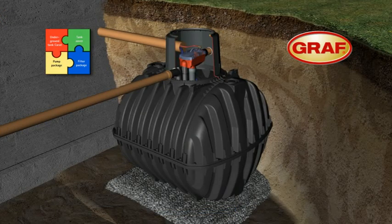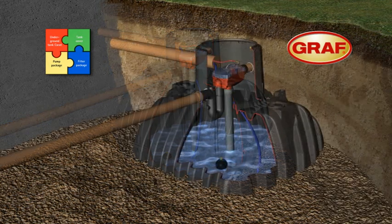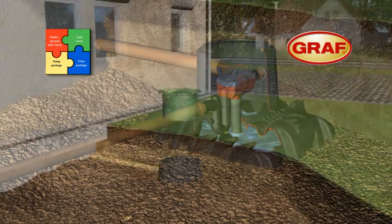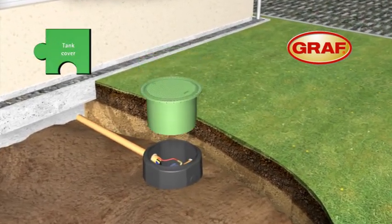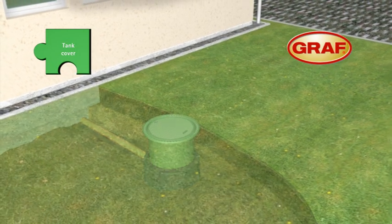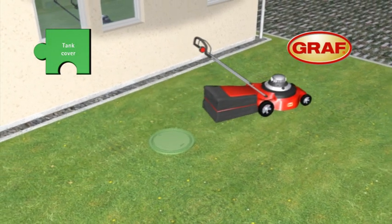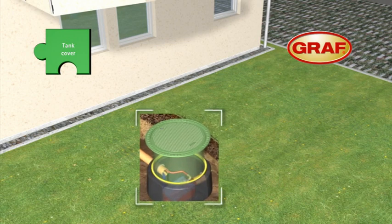The excavation is backfilled in 30cm layers, while the water level inside the tank is raised simultaneously. The telescopic dome shaft is installed just before the backfilling is completed. The system is freely adjustable and therefore ensures effortless and perfect alignment with the ground level. An additional rubber gasket seals the tank up to the surface area.